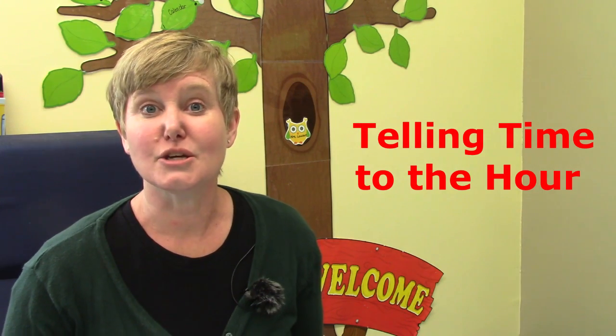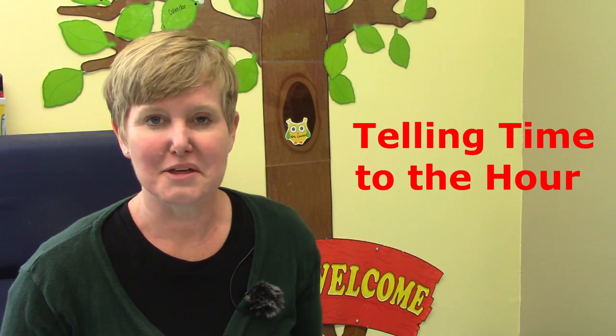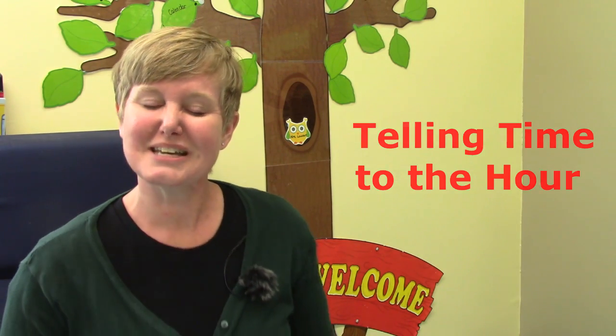Hello class! Welcome to today's math lesson. My name is Mrs. Lawson and today our learning goal is to tell time to the hour. And I bet that you already know how to do this because this is a review for us.